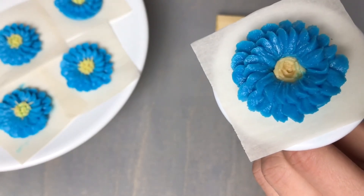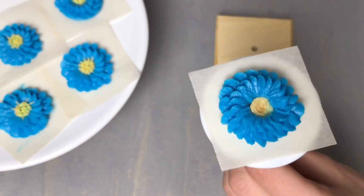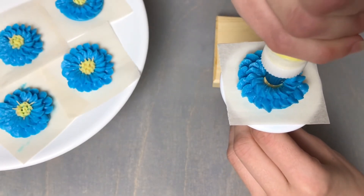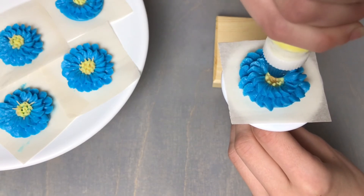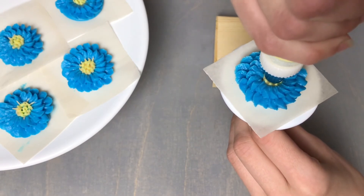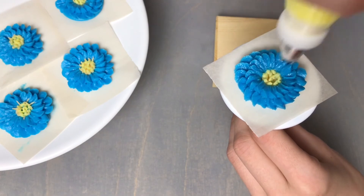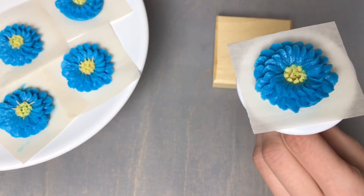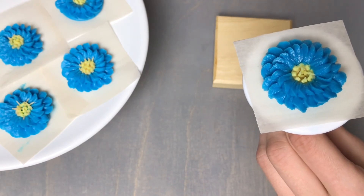I'm switching to a number 233 tip, which is a grass piping tip. I'm going to place it right over that center, apply a tiny bit of pressure, pull up, turn, and do the exact same thing. That's going to create a lot of nice little dots in the center of our flower and save us from piping all those individually.